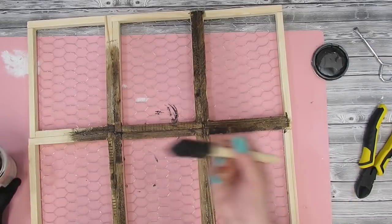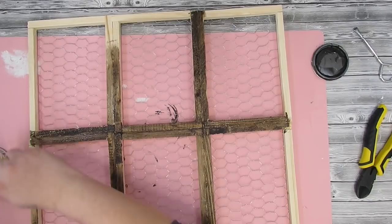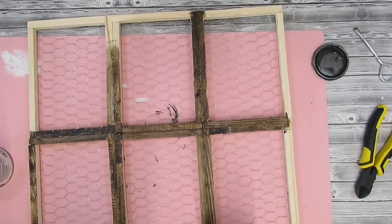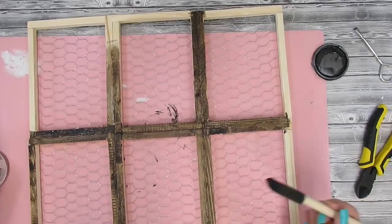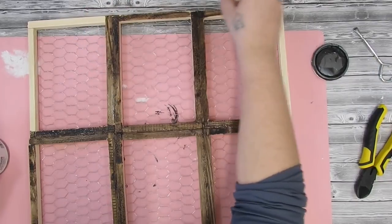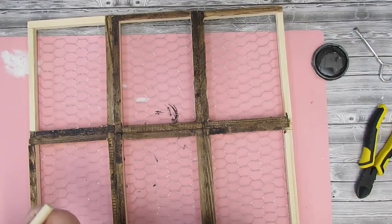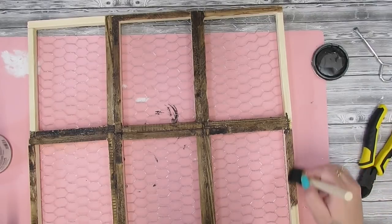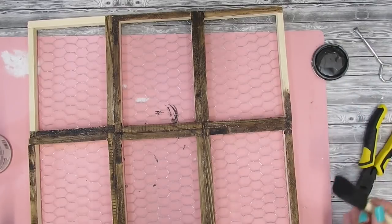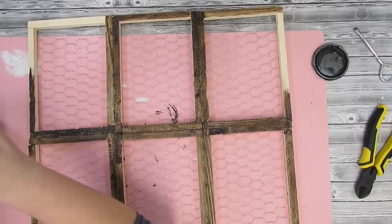I then take my Kona stain, which I got at Walmart — it has polyurethane in it so it's kind of a one-step application. I just took a sponge brush and stained all the frames. I probably should have done this before putting it all together, but I work backwards sometimes — it is what it is. I stained all the frames just the pieces you could see: the sides, the front, and the inside of the front.